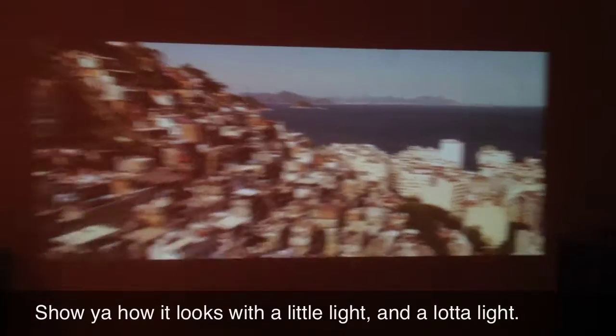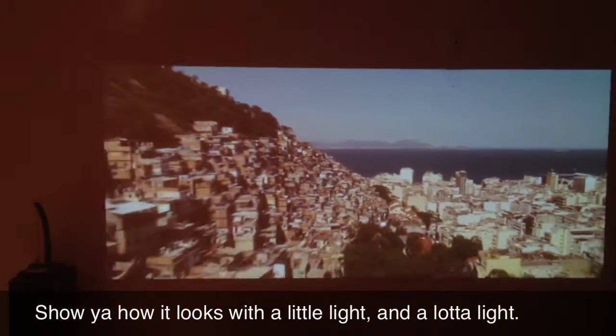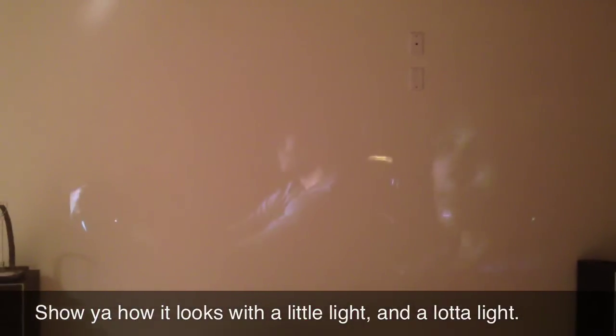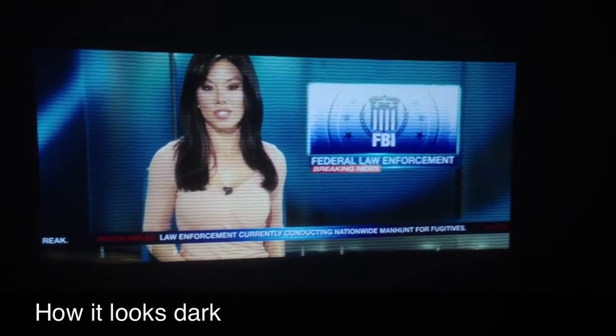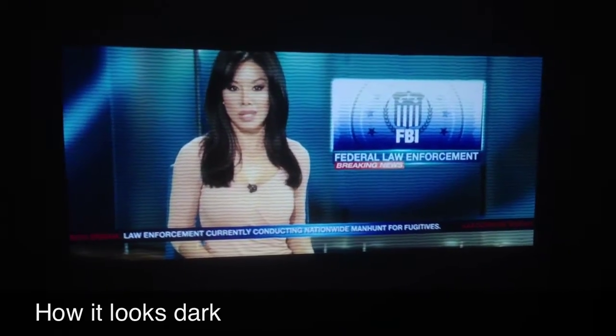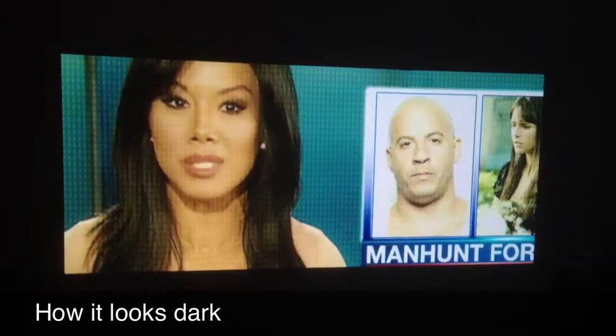Here are a couple of tests I wanted to run. First, showing how it looks in normal light — it's not bad. With full light, the scene looks really washed out, it doesn't really work. But in the dark, it's beautiful — an amazing experience if you're in a light-controlled room, and the clarity is just superb.